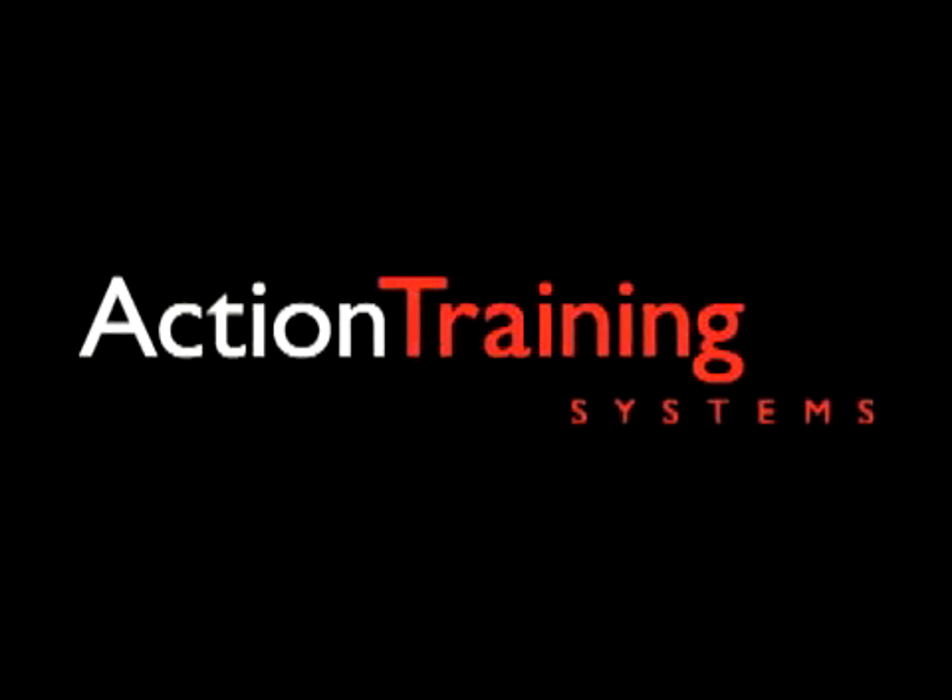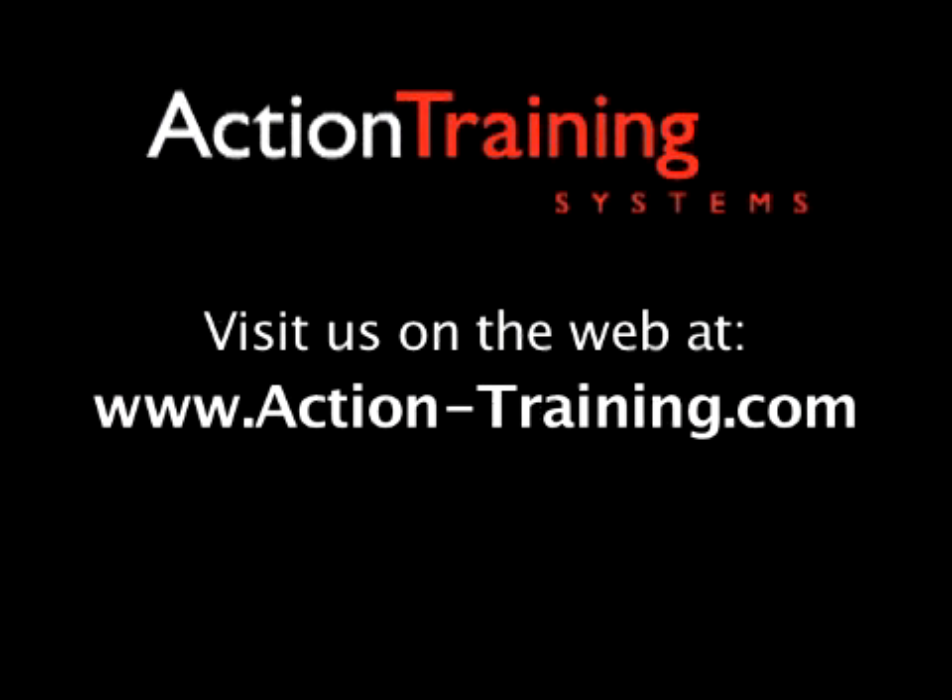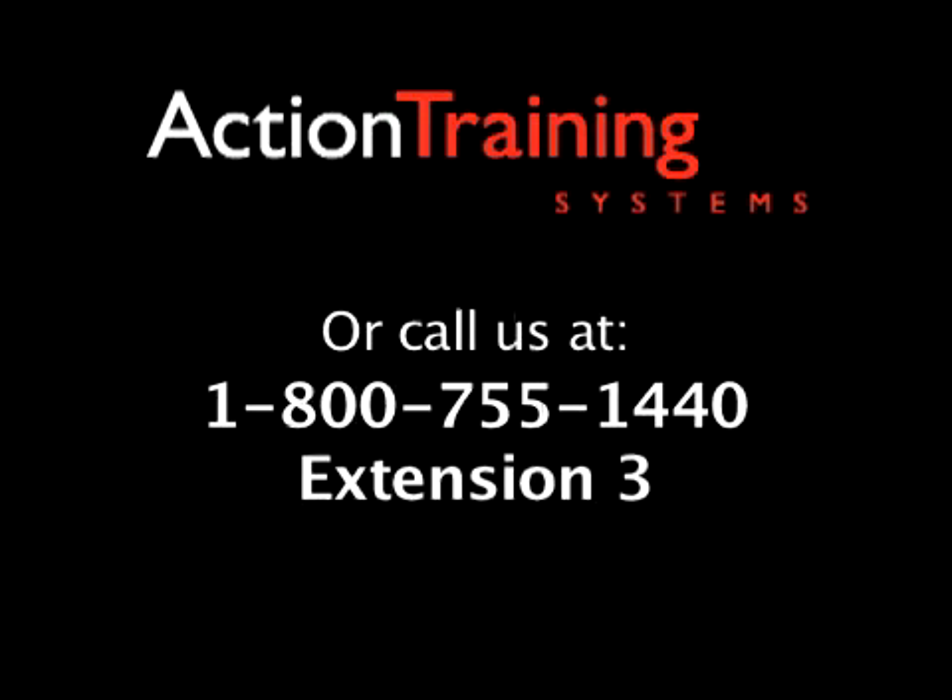For more information about the full line of over 200 course offerings available from Action Training Systems, visit our website at www.action-training.com or contact us at 1-800-755-1440 extension 3.